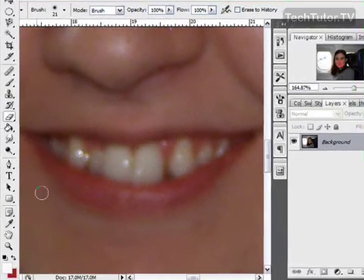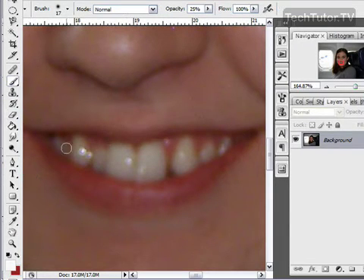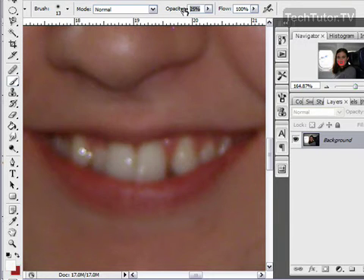The first thing you're going to want to do is select your brush tool, and select a brush that's small enough to comfortably fit in the lips and choose a soft brush. For the opacity, go ahead and set this to 20% — this will give you a much more natural look.